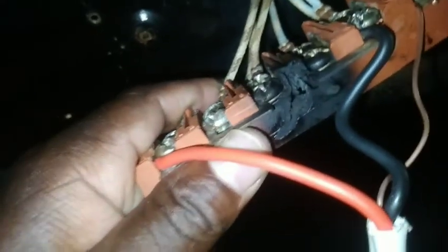The connector that I'm going to use is this one, because I can't find the original connector. So I'm going to use this connector to fix the stove so that it can work.